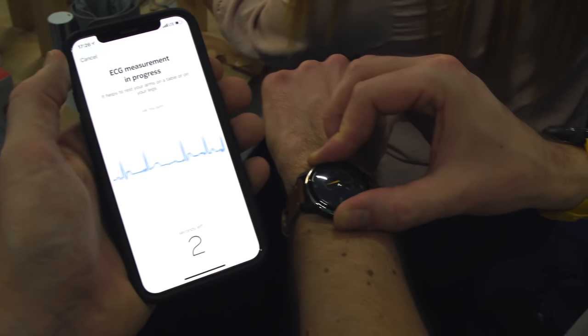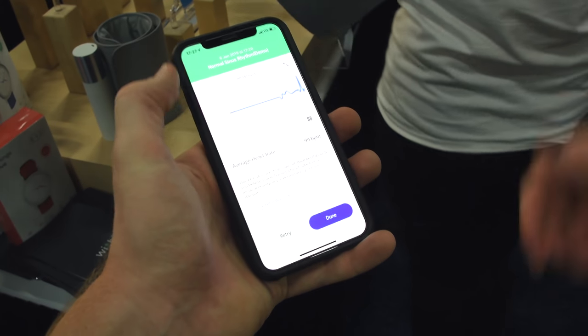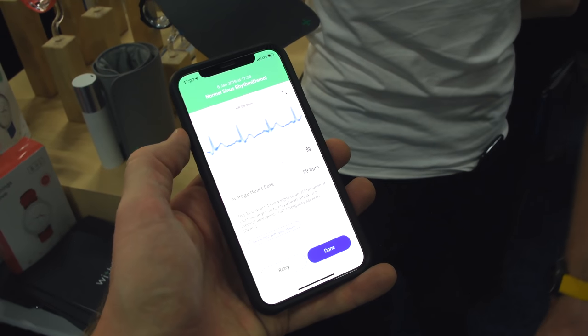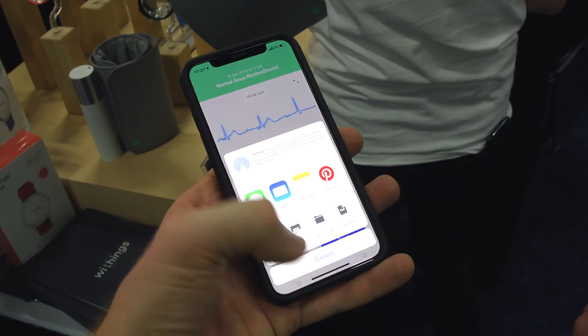It takes exactly 20 seconds to take that ECG — slightly less than the 30 seconds of the Apple Watch, but it doesn't really matter too much. Once it's done, you can replay that ECG again or send it to a doctor via PDF. Pretty cool stuff — very similar to what Apple does with their ECG functionality on the Apple Watch Series 4.